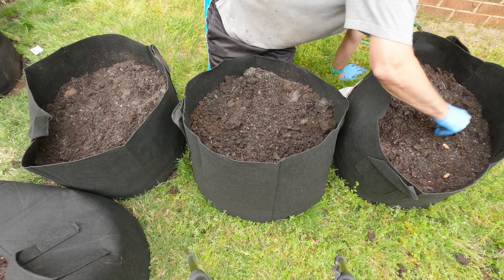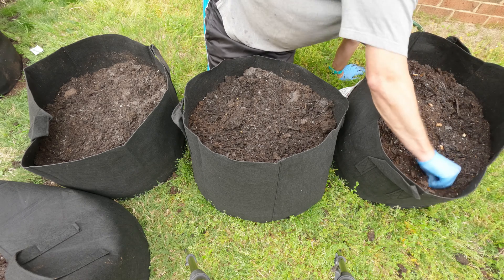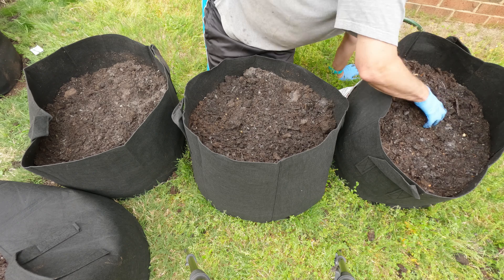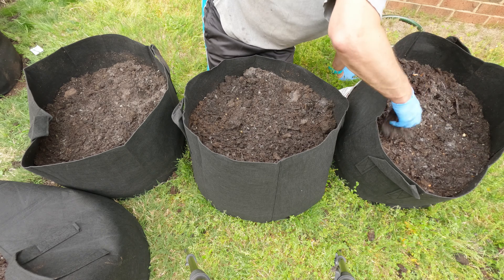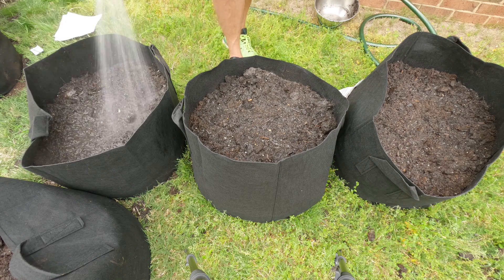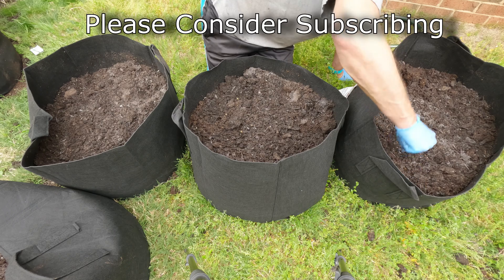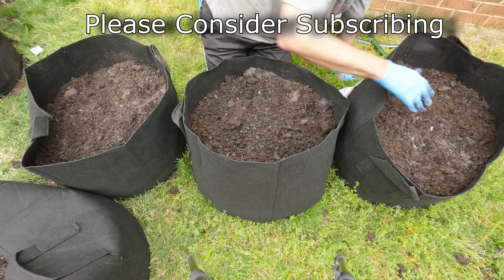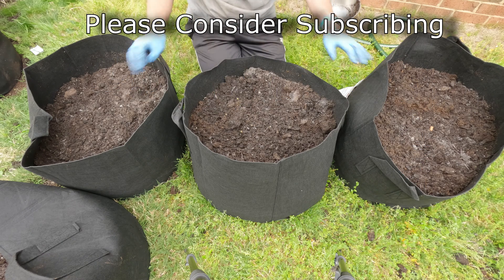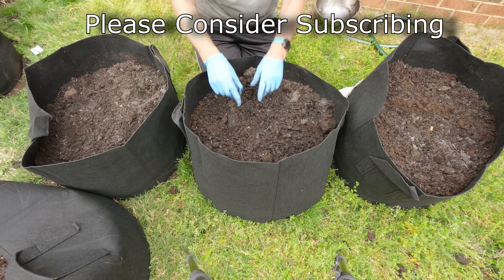So now all of my grow bags have my peanuts covered and hopefully ready to go. Like I said, this is my first time and there will be some trial and error. I'll have to come out here especially at the beginning every day and make sure the soil stays moist. In about 110 days we will come back and pull out these peanuts. Thanks for watching and we'll see you in 110 days!